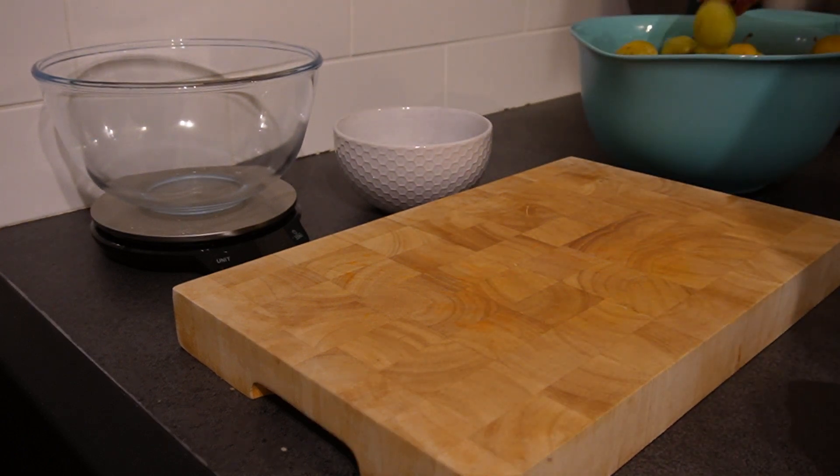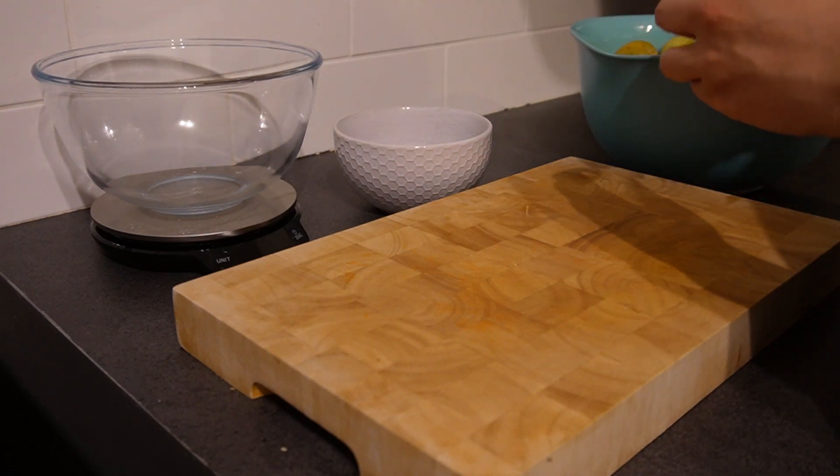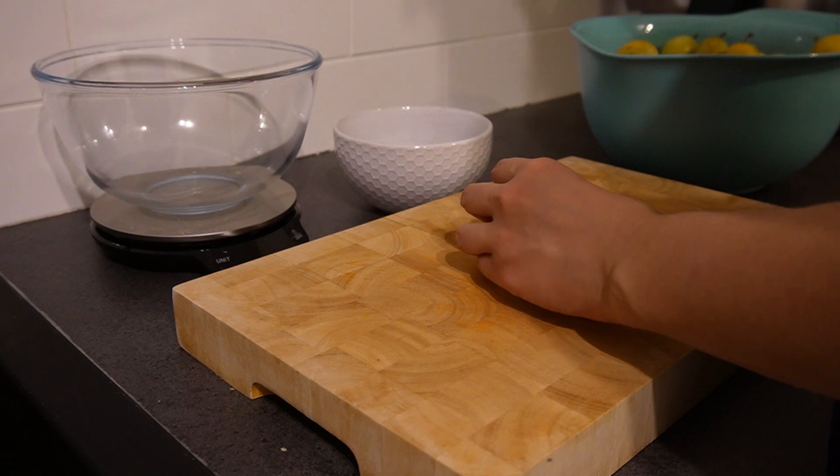Hello! So this evening we're going to prepare the plums, because I've decided to make jam — but I'm going to do that tomorrow because now it is a bit too late to be making jam.